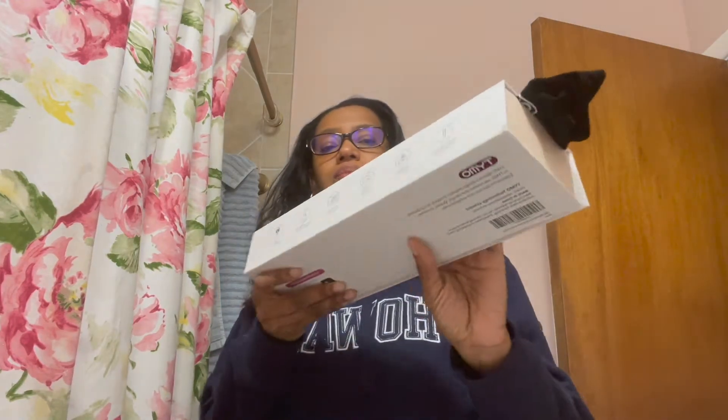So today I'm going to be reviewing the Tymo ring hair straightener, which can be found on their website and also Target and Amazon.